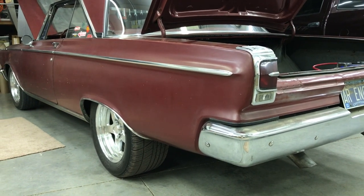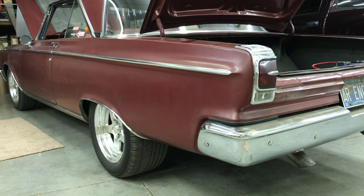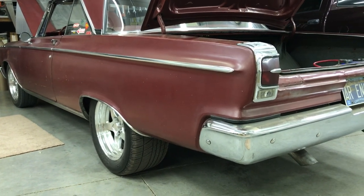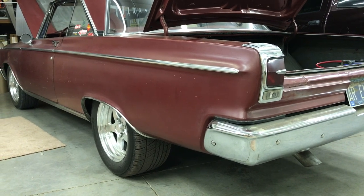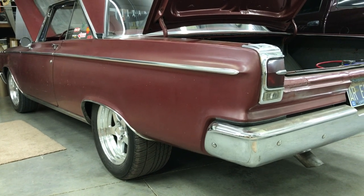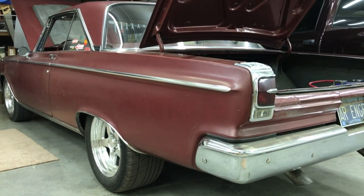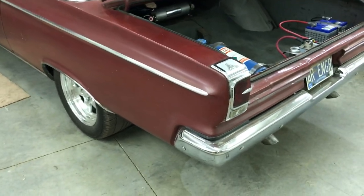We get questions every once in a while from people wanting to know how we put this big of a rear tire on a 65 Coronet. These tires are 315/45/17s on 17x10 rims. The tires are just a little over 12 inches wide, and as anybody with an early B-body knows, that size of tire won't fit in a stock wheel well.